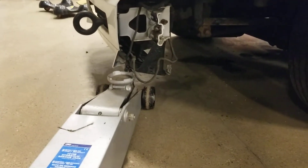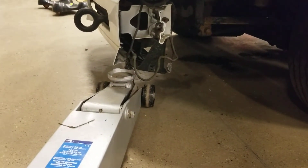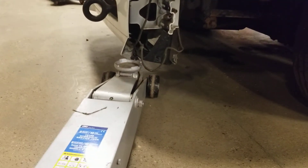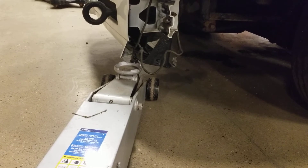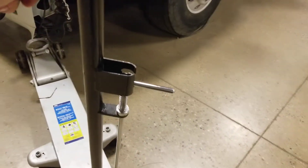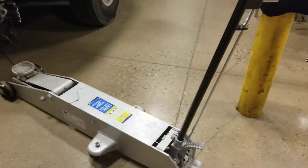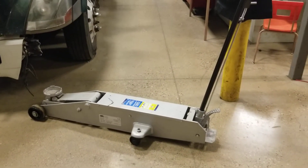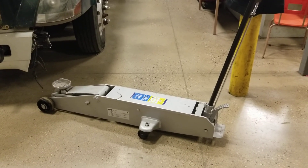If you're lifting something, it also has to be level. If it's at an angle, there's a good chance it could kick over to the side — either kick your jack over or kick whatever you're lifting to the side, and then you have bigger problems. It's a nice jack, and we're good.